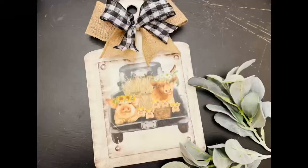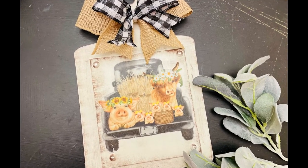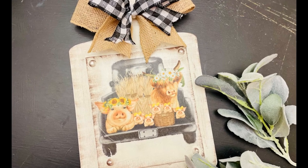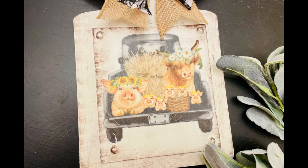I cannot wait to do more projects like this. I hope this inspires you guys to create your own in your own special way. If it did, please be sure to sprinkle the love. Thank you so much and I hope y'all have a good rest of your day.